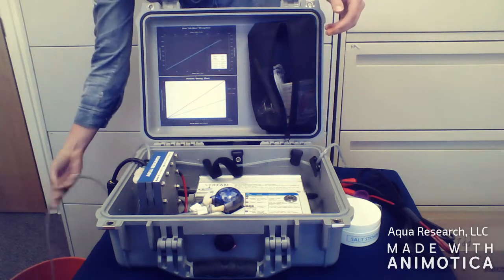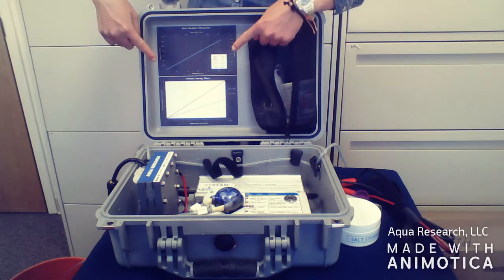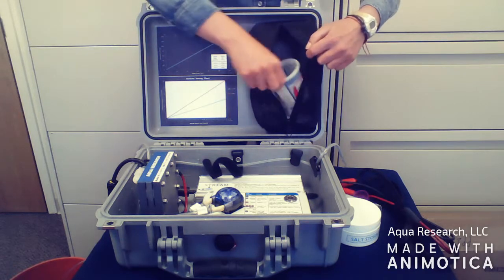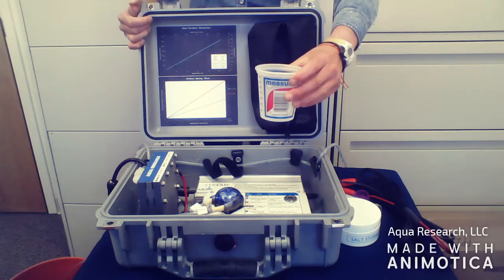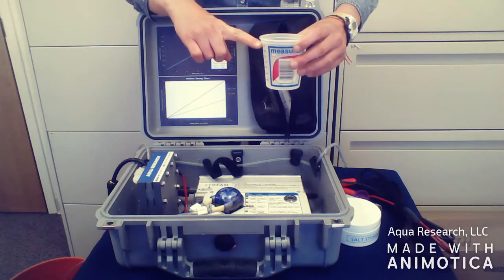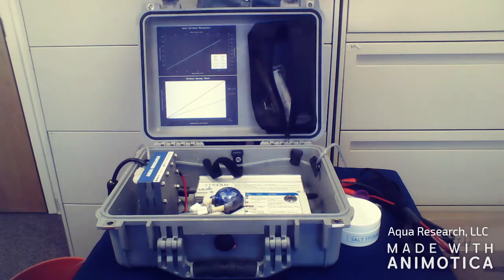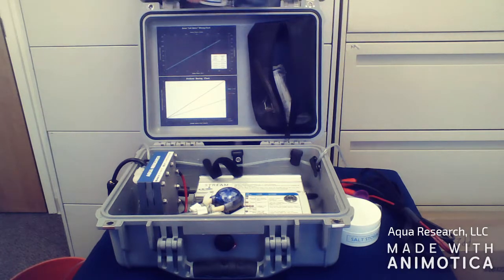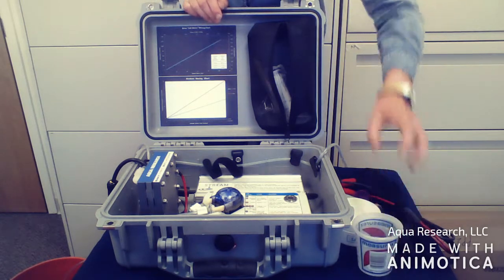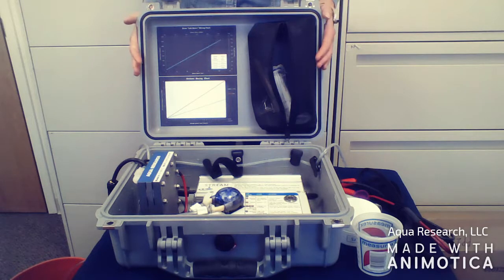To mix the brine solution, refer to the top chart on the lid of the case for the proper salt to water ratio. Typically, for a five gallon bucket, you can put approximately six ounces of salt, or 200 milliliters, into a 20 liter bucket of water. If your solution is slightly off, the machine will self-adjust by speeding up or slowing down to produce the proper output of oxidant.